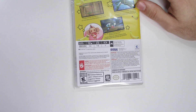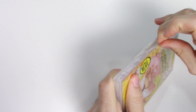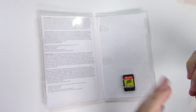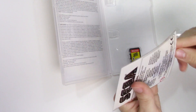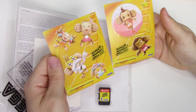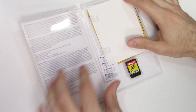Let's go ahead and open this up. We're going to see the game card on the bottom right, and here we have the sticker set. I believe this is the same as what we saw on the other consoles — it may be a bit smaller. So here's what we have, and this is just a back piece.